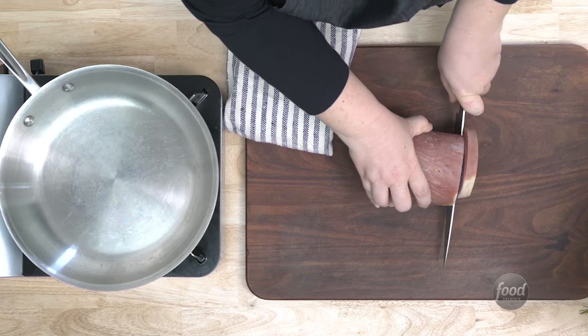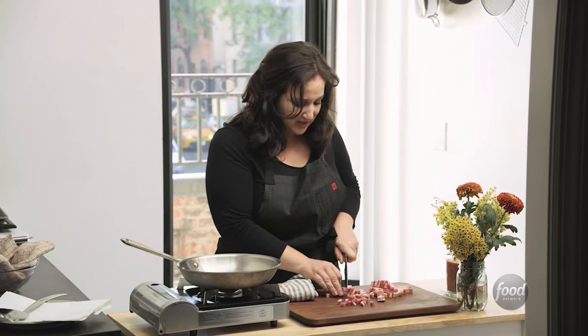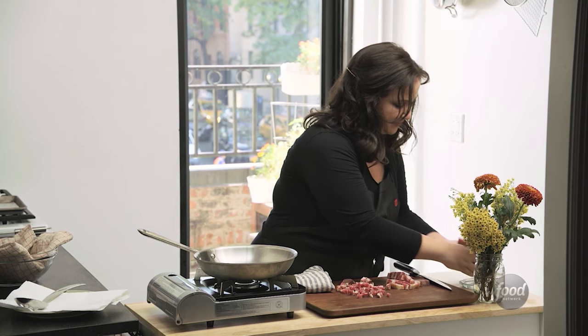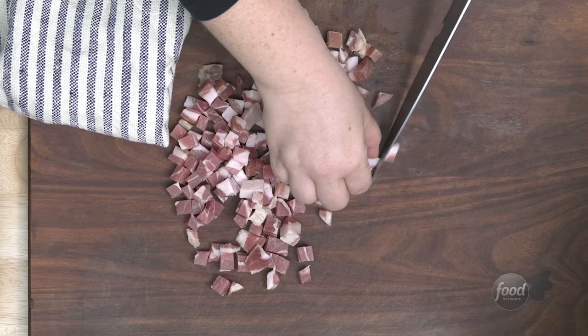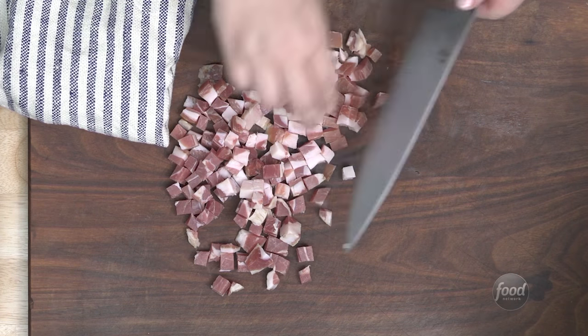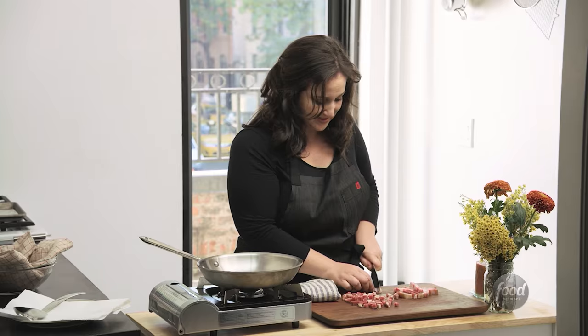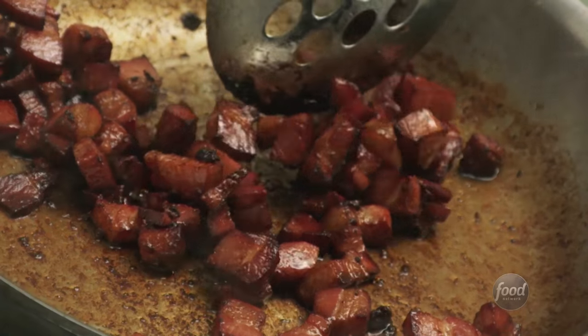We are going to slice up the pancetta and dice it up. You can get it in a lot of grocery stores. If you're really lucky, you can get a really beautiful piece like this with a beautiful marbling to it. If you have a choice, I always look for one that has a good amount of pink in it, so it's not just all fat. I want to have little bites that we can bite into. They're going to shrink up a bit in the pan, but it's nice to have real little chunks, because it's nice and salty and adds a lot of flavor.